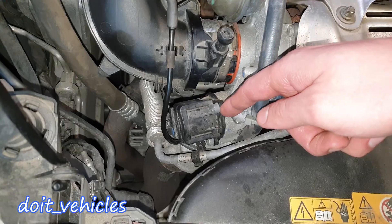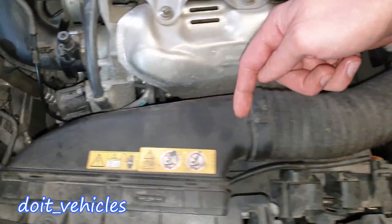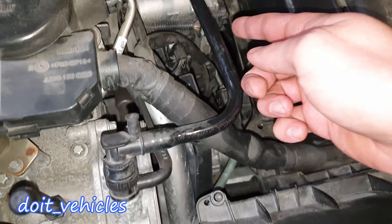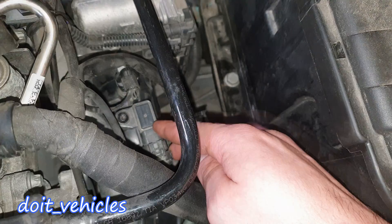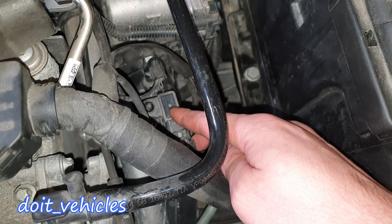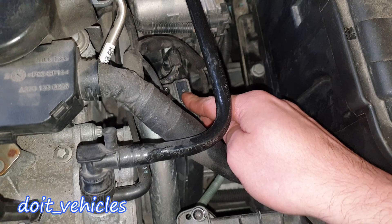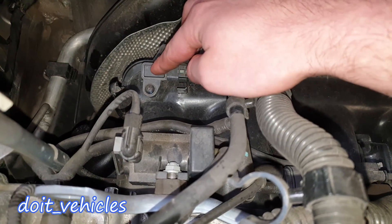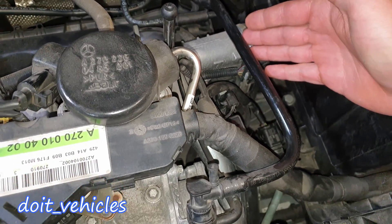Then the air goes further into the turbocharger where it gets pressurized — very important. That pressurized air then goes through the intercooler in order to cool down, since the turbocharger is very hot. The intercooler is on the bottom of the car, in front of the grill. The air pipe comes out this way and has to go through the throttle body. Before the throttle body we have the second manifold absolute pressure sensor, which checks the pressure inside the intake pipe after it was pressurized by the turbocharger.